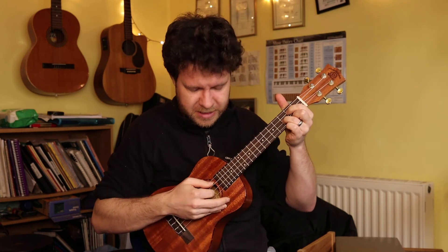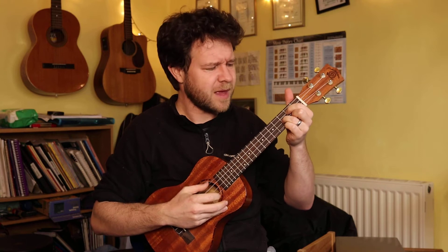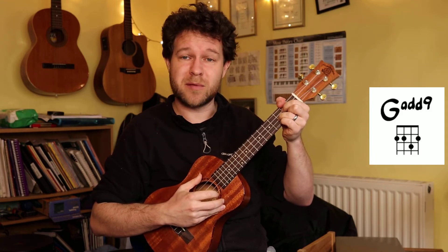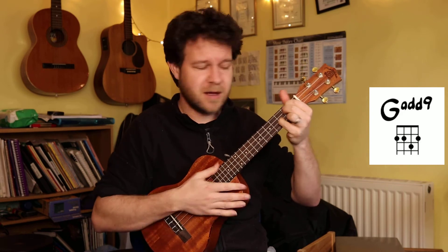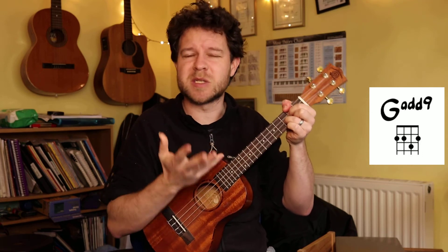Let's try it with a new chord - let's take an F. So we're going to add - there's the F, there's the A, there's the C - and we need to have a G in there, because it's the ninth note, or the same as the second note. One note above an F is a G. There's a G string here - just take that finger away. That note is the one we're doubling up anyway, so we're not losing anything. There's a G added - an F add nine. Easier to play, and more sparkly.